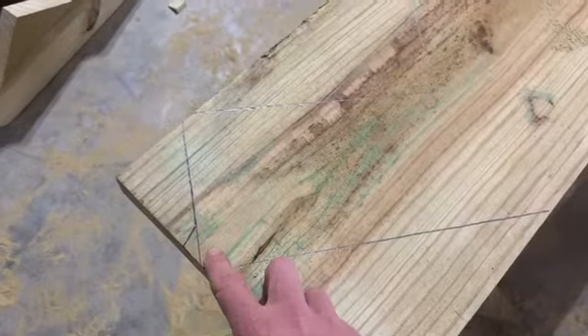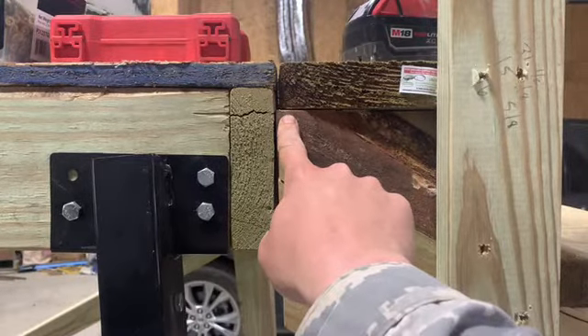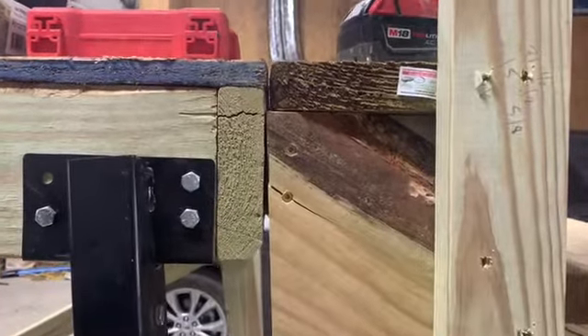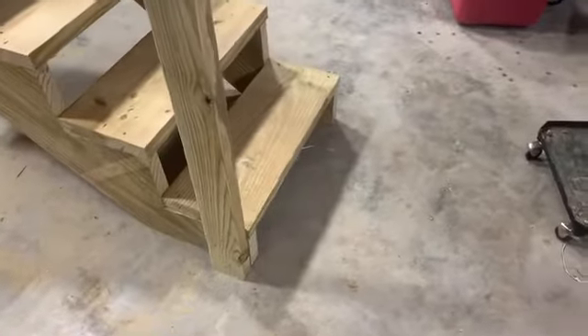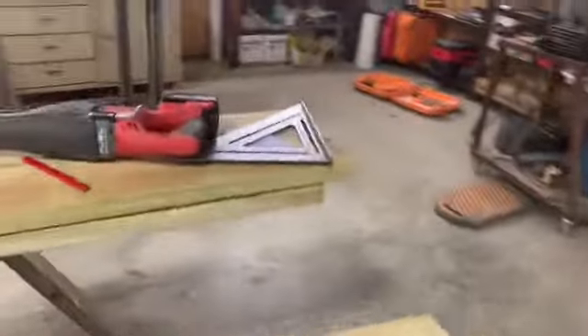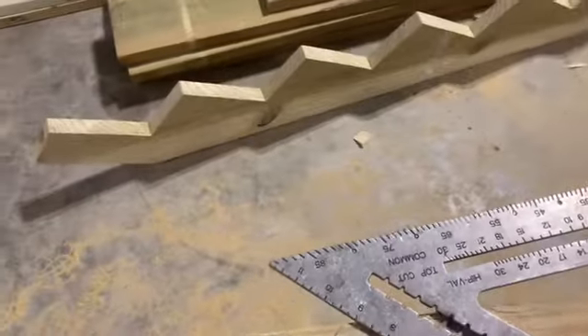Going nine inches across and up seven inches, you're essentially making triangles - it works out to a 36-degree angle going up. You don't want any steeper than that because it's hard to walk. To make the top tread the same height as my landing, I had to subtract the thickness of the tread, which was an inch and a half. Subtract that and it works out perfect. You can use an old-time carpenter square - actually works better for this - but I used my big T-square.